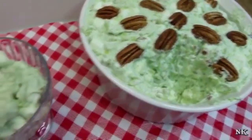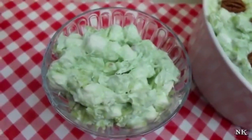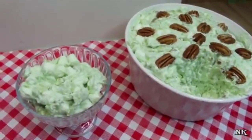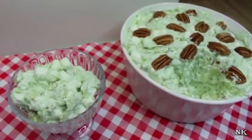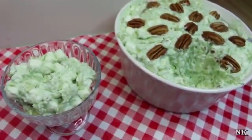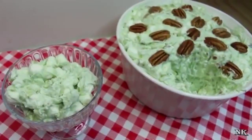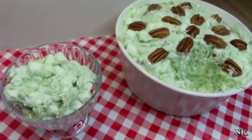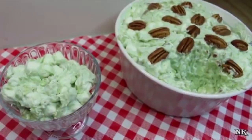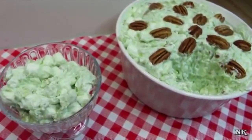Rumor has it that Watergate salad was a concoction thought up by a sous chef at the Watergate Hotel, which was part of the Watergate scandal, and was said to have been served at brunch on most weekends. Then Watergate salad took off in popularity during and after the presidential scandal which shares the same name. However, the Denver Post article does not verify this — it is a rumor, noting that most sources say the origins of the name are obscure.